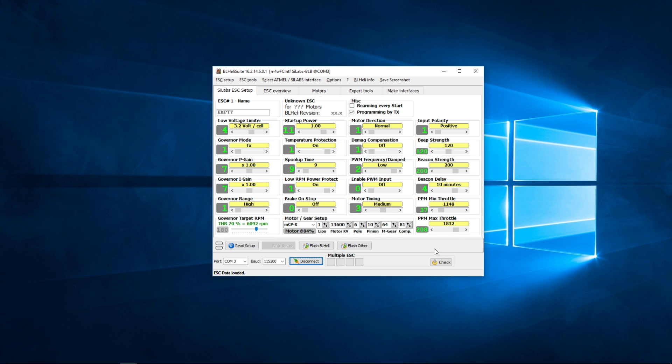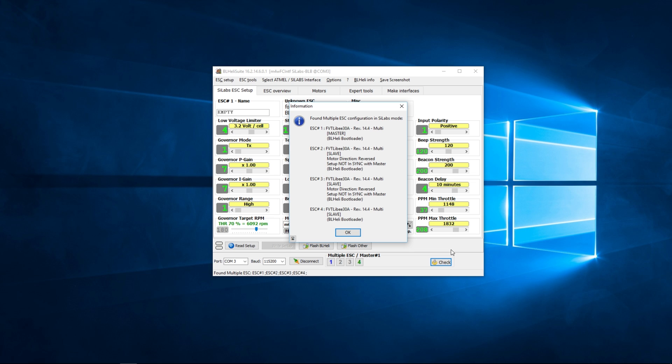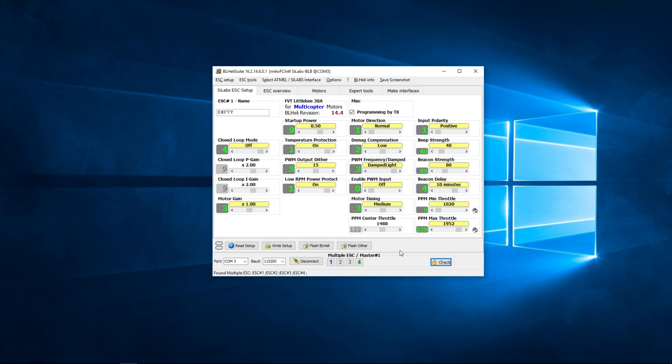BLHeli is a bit clunky and I think they've updated it since this older version. You need to plug your quadcopter in via its battery first — just plug the battery in. You'll get one beep from the ESCs, then press the Check button. It will show all the different firmwares loaded on each ESC. You can see on a couple it says 'not in sync with master' — this doesn't mean the ESCs are out of sync in a bad way; it means the individual ESC settings aren't identical, because on two of them I've had to reverse the direction. Press OK and I'll show you how to change the direction.